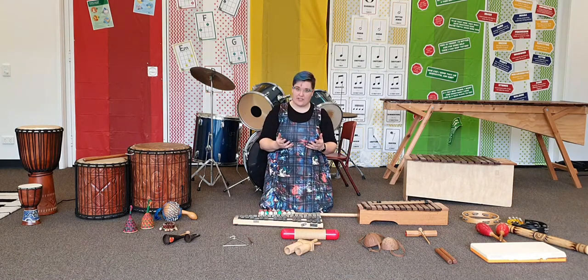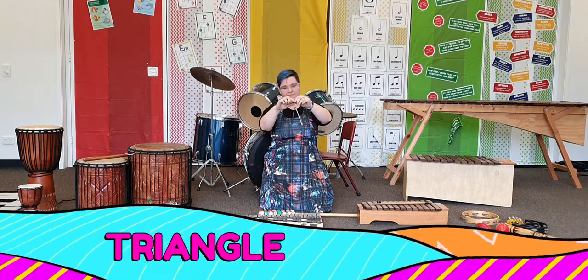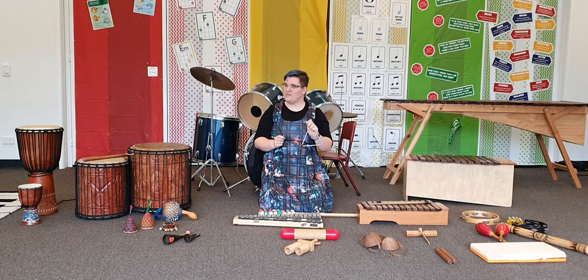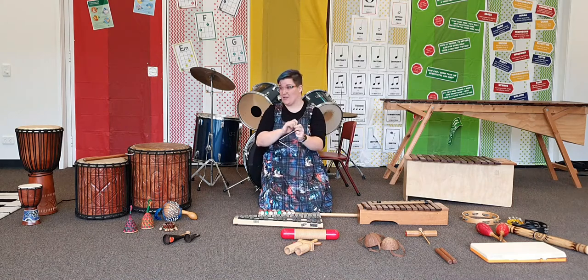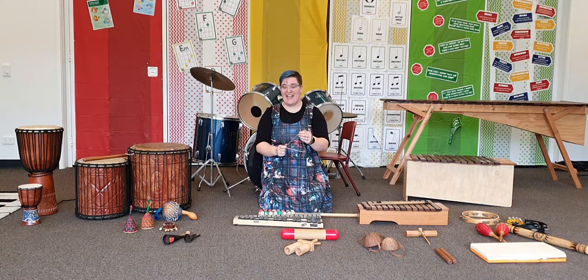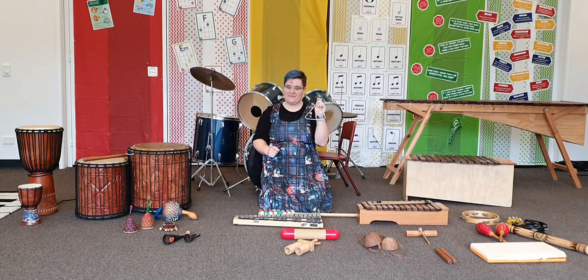Lots of percussion instruments, especially classroom percussion instruments, you hit to make the sound. Some of those are the triangle. You hold it by the string and use a metal mallet, stick or beater to tap it. Now lots of people think that the triangle is a silly instrument and it's not very hard. What's hard about playing the triangle is that if you're in an orchestra, you might have lots of other percussion parts to play. Once I was in a band and I had the triangle part — I had to count 72 bars of rest before I played my part and then another 60 bars of rest before the next bit. You can also use the mallet to play the triangle like this.